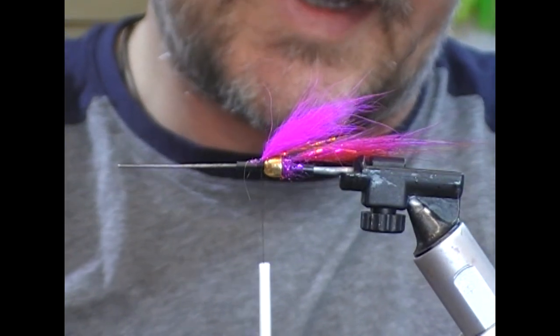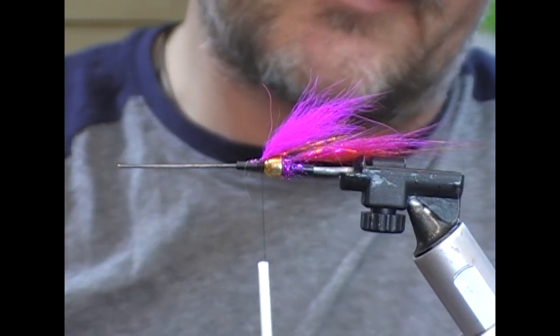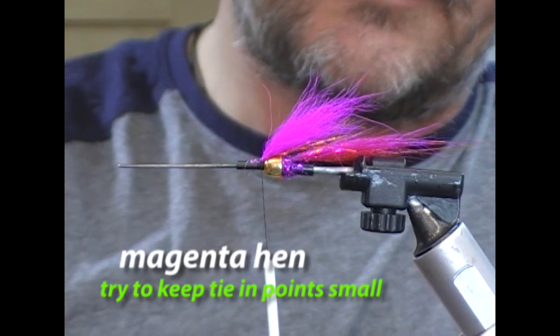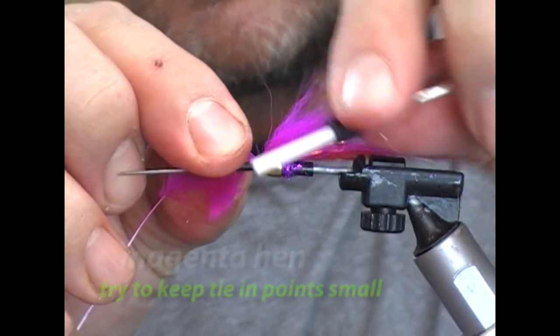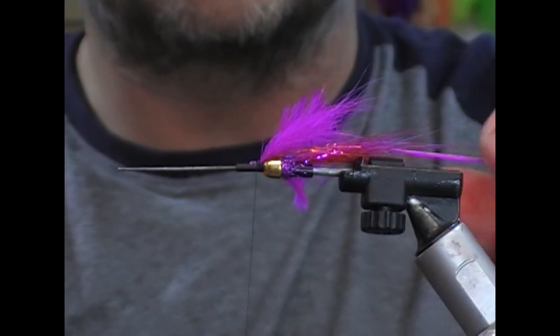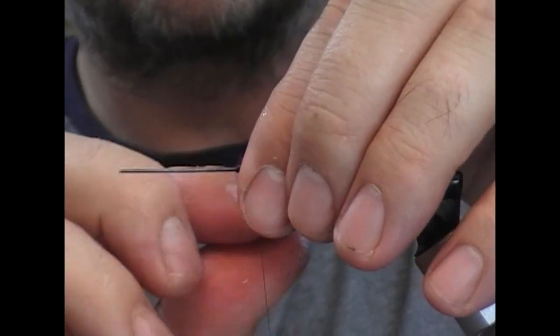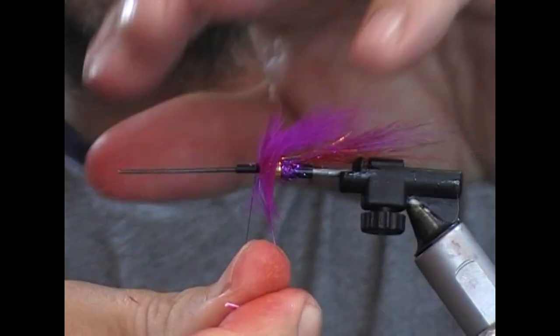Next we're going to tie in a soft hackle. I'm using a magenta cerise bright pink type soft hackle — I'll tie that in by its tip, fold it back with a couple of turns just to hold it in place, then wrap it by doubling it through my finger and thumb, stroking everything back as I go.